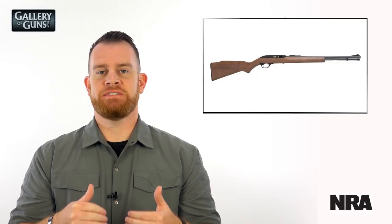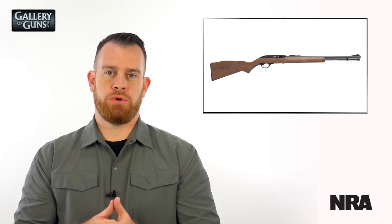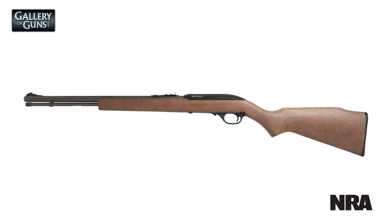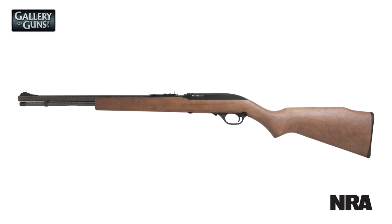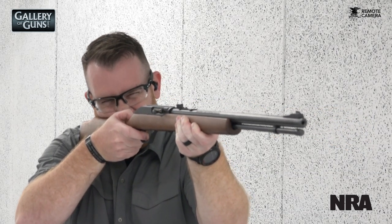This Marlin has a legacy of being one of the most successful American commercial firearms, with millions produced and sold. A lot of that success came from the fact that these guns worked — they were reliable — and they were chambered for the .22 long rifle, which is a great plinking, fun-to-shoot, as well as small game cartridge. And finally, they were affordable, which made them very accessible to American consumers.